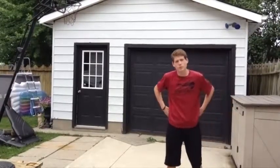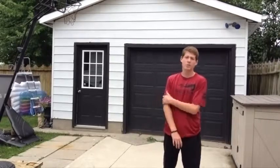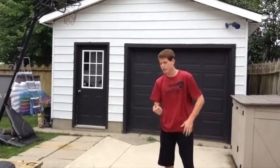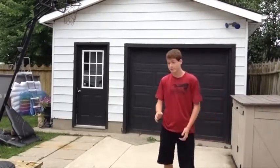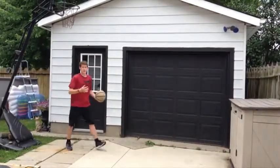Hey guys, what's going on today? That's the Ballerboys back with another video and today we're going to be showing you guys how to be a better all-around basketball player — working on fundamentals, working on shooting, dribbling, all that good fun stuff. Let's get right into it.